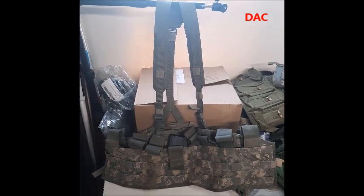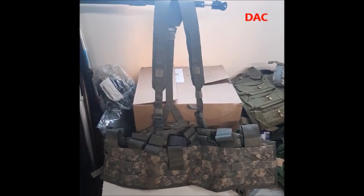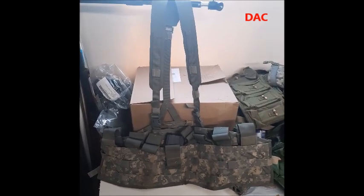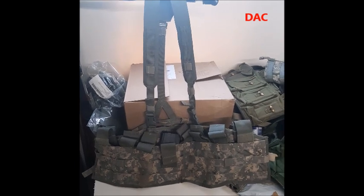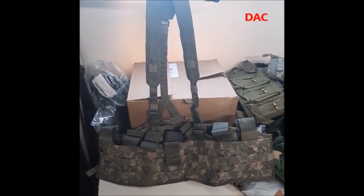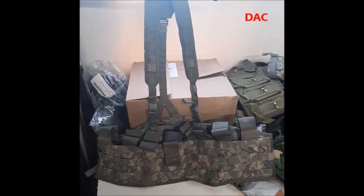The next thing up is what's called an assault panel. This is an ACU assault panel in the older camo pattern. It holds eight M16 30-round mags, so that'll work for your AR-15 and Mini-14. If you want to use 20-round mags, you can do like you did for the bandolier and stuff socks, material, or staple the bottom.